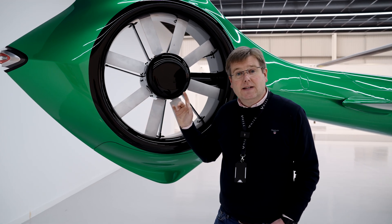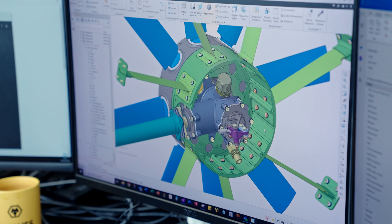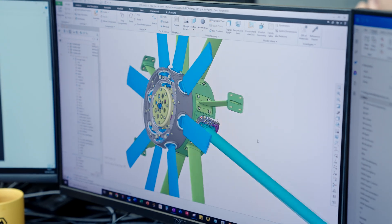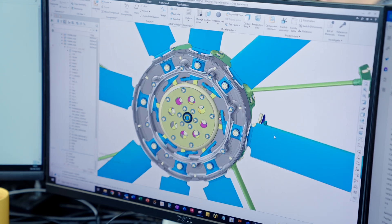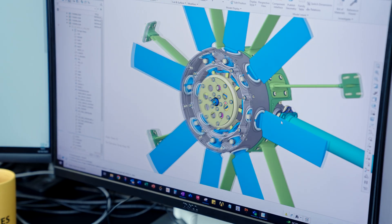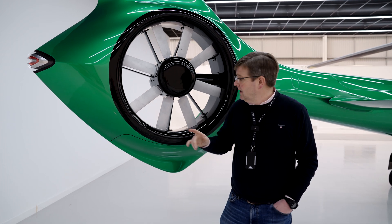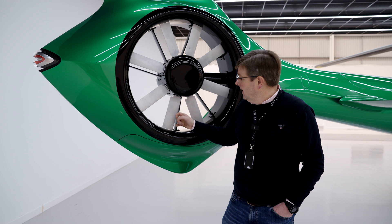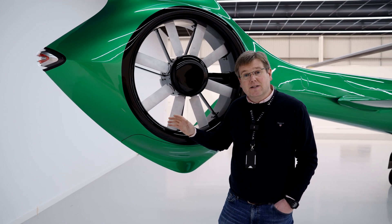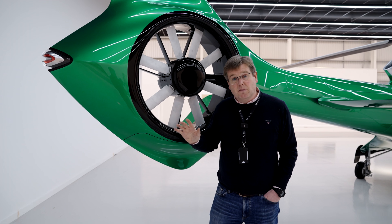The guys have also been refining the design of the tail rotor ahead of commissioning the flight and ground test tail rotor gearboxes. When we originally designed the tail rotor for HX50, it had the same tip speed as the main rotor. In order to get the noise down to the lowest level we possibly can, we've actually now dropped the tip speed of the tail rotor slightly and increased the chord of the blades to balance that out, in order to make this as quiet as it can possibly be.